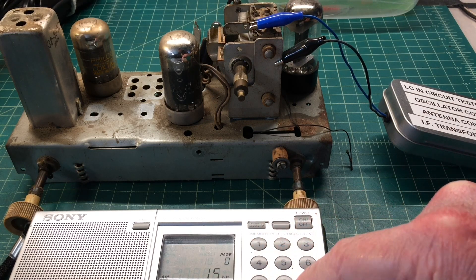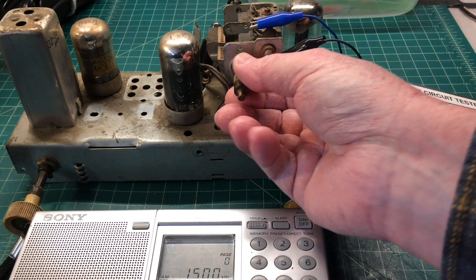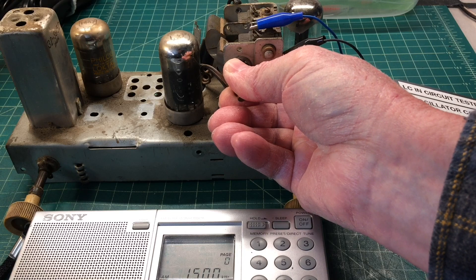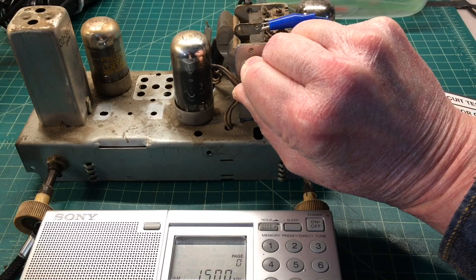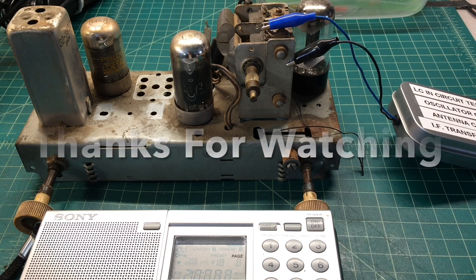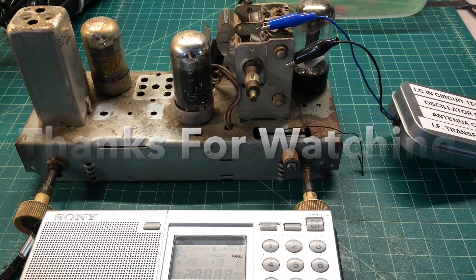Let's try 1500 kHz. I think that demonstrates how easy it is to use the tester, and I think it adds value for a quick evaluation of an LC or tank circuit. I appreciate you watching. If you want to download the schematic and BOM, reference the video description for the link. Take care and stay well.